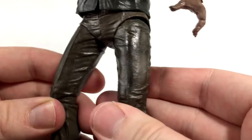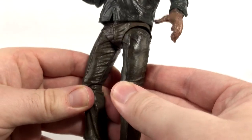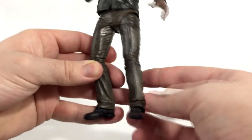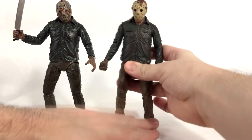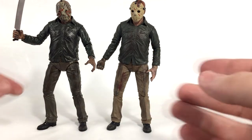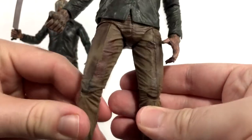He definitely has a lot of blood and dirt on his pants. It's a little hard to tell because of how shiny the pants are on camera, but there are bloody details on the jeans and they are a little bit darker. Just a quick comparison to Part 4 Jason — Part 4's clothing has a sheen to it but it's definitely not as wet-looking as the Part 5 dream sequence Jason. You can see the blood on his pants as well.